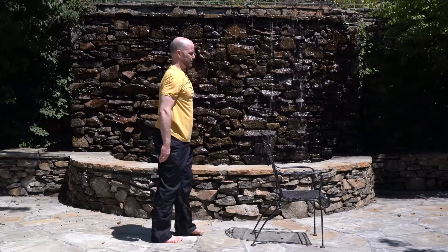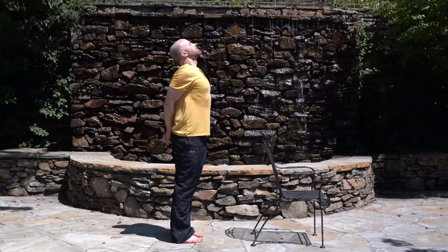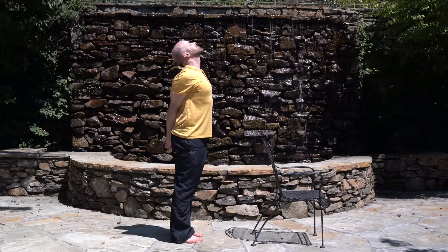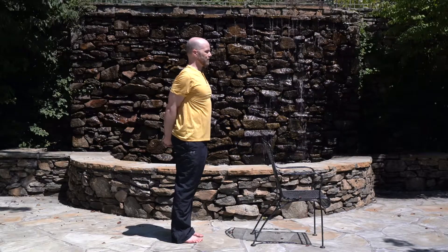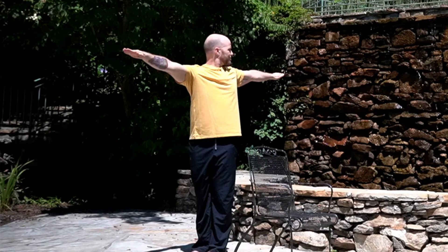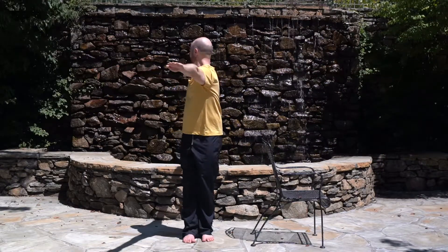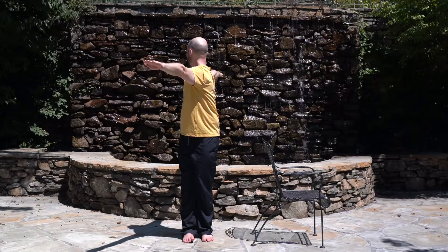Let go of the chair and interlace your hands behind your back. Squeeze your buttocks tight and pull your tailbone down. Inhale, roll your head back, lift the chest up and gently pull your hands down. Hold the posture and breathe deeply. Come back to center and switch sides. Twist to the right and look over your right shoulder. Make sure that you don't move your pelvic girdle. Keep breathing deeply. Come back to center.